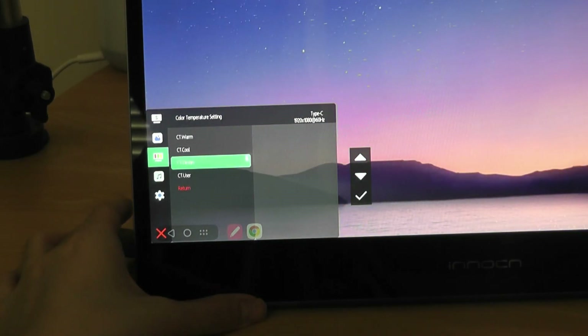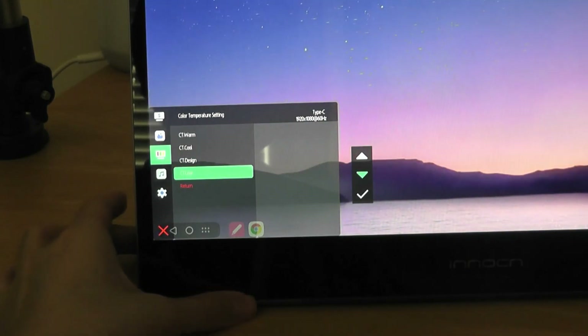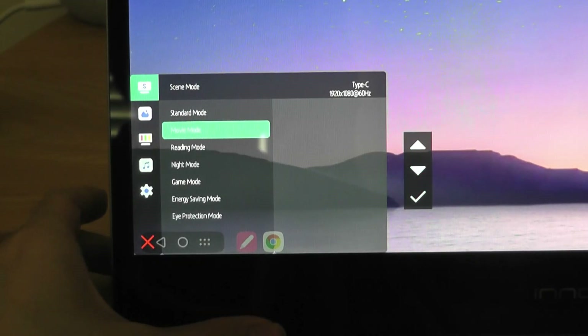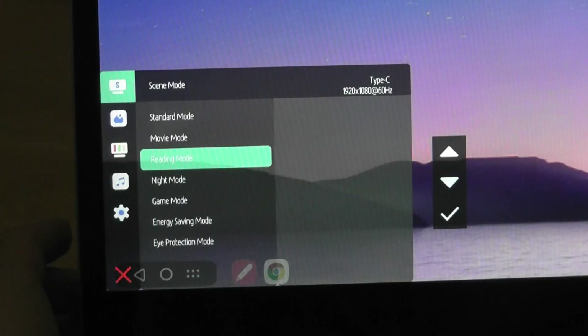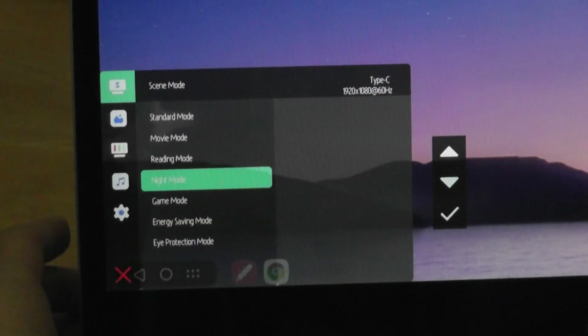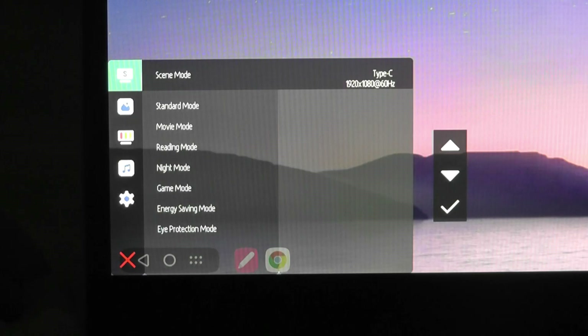There's also a design mode, which sits as a middle ground between warm and cool, and a user-defined mode where you can adjust the red, green, and blue channels yourself. A movie mode slightly boosts contrast for a punchier look. Reading mode offers a middle brightness level, and night mode is the dimmest setting, so you don't have to manually adjust brightness every time. There's also an eye protection mode that reduces blue light output.